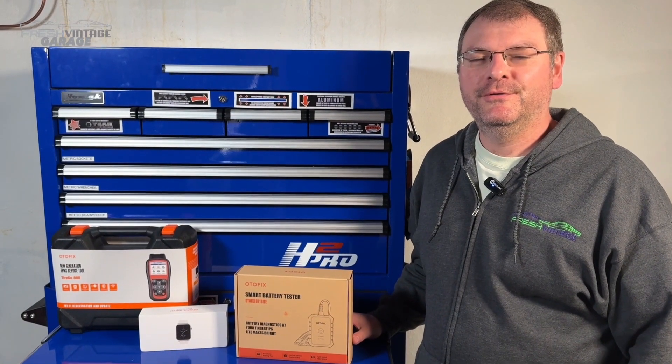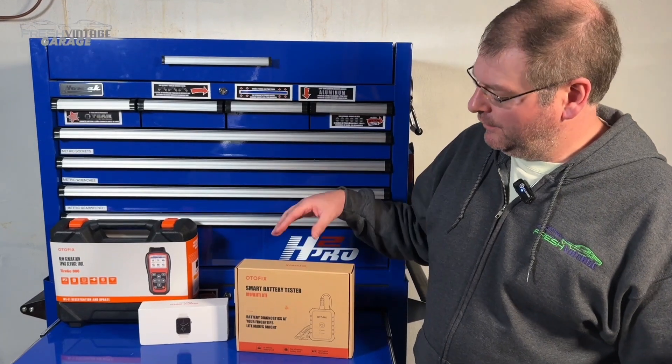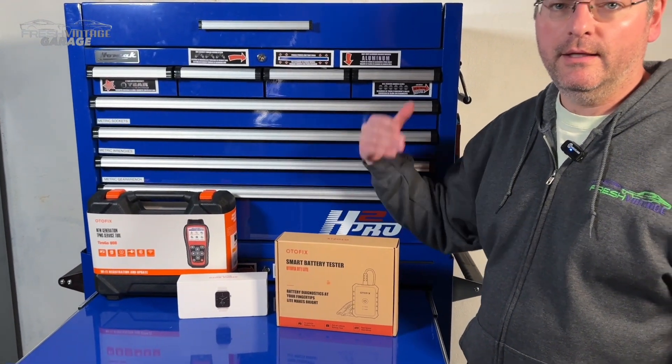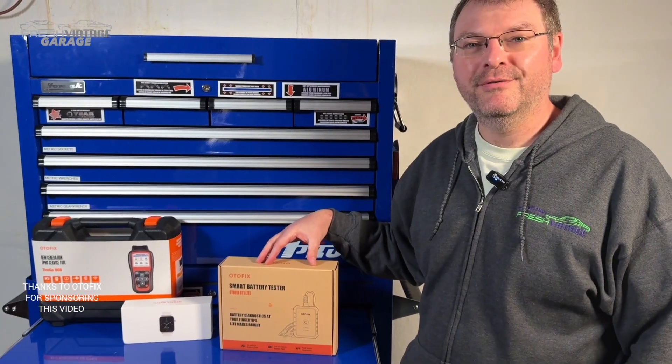Hey everyone, this is Tom with Fresh Vintage Garage. Today we're checking out a new AutoFix unit from the family of AutoFix products. We'd like to thank them for sending this over and sponsoring this video.